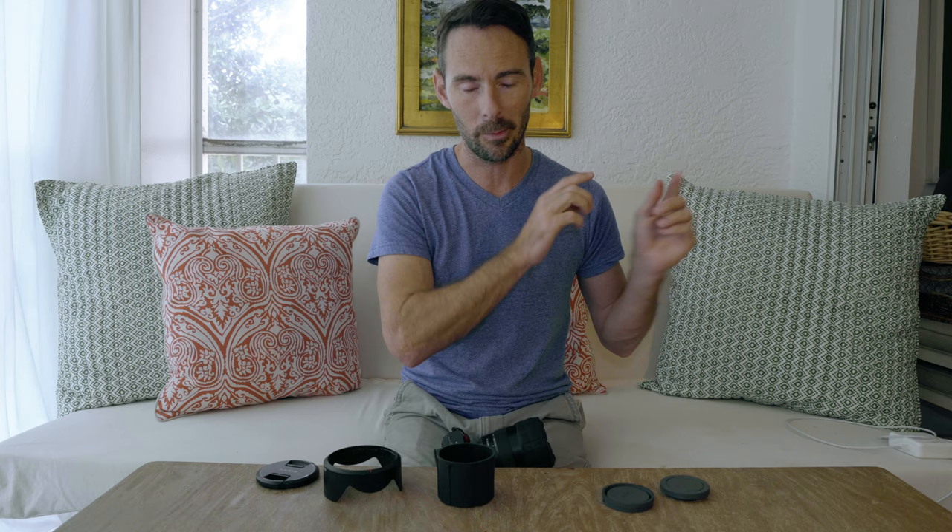One side note: the packaging these come in makes great little travel cups for Cheerios for your kids. If you don't have kids, you can store screws or whatever in them. But we found that you fill those up with Cheerios, throw them in your diaper bag, and they work great as a little travel-size snack — just toss it to your kid in the car seat.